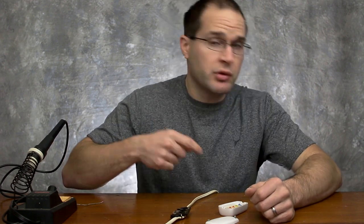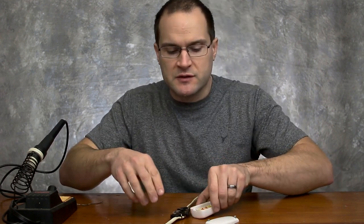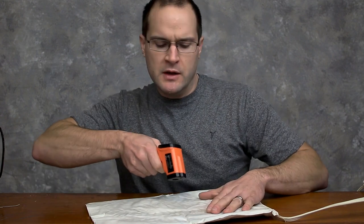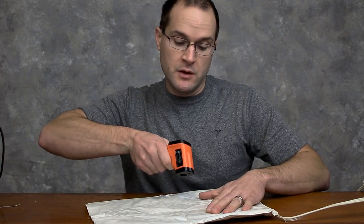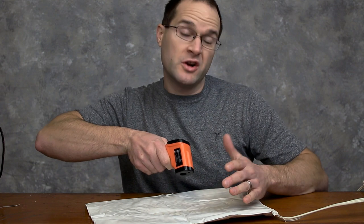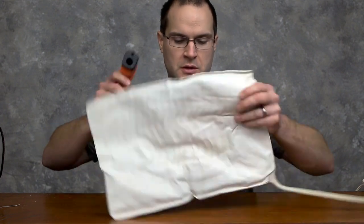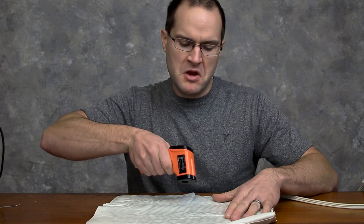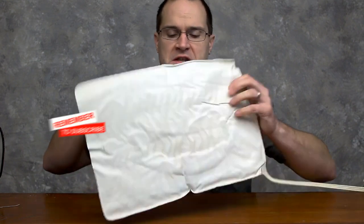Let's just put it back together, plug it in, and see if this fix worked. Oh yeah, that's getting nice and warm. I'm kind of curious here — 116 degrees. I don't know if one side's different than the other. Same — 115, 116. So that's pretty warm. I'm going to go lay down, heat my back up, loosen up some muscles, and I'll see you on the next one.